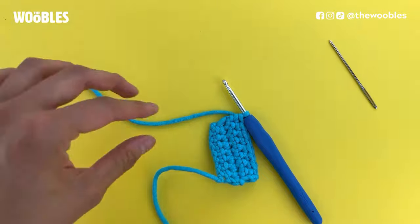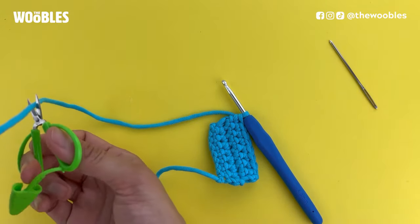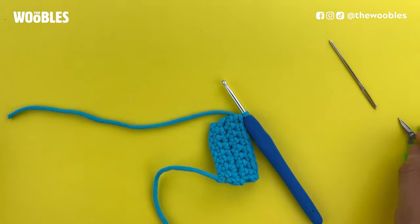In this case, I'm just going to finish my piece — it's completely done. So I'm going to cut it around six inches away from the hook.